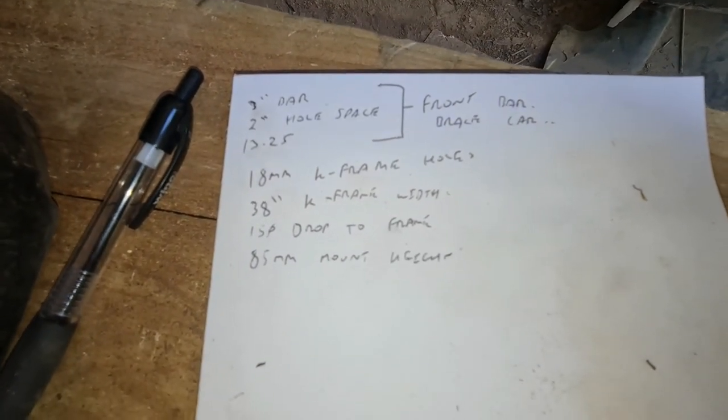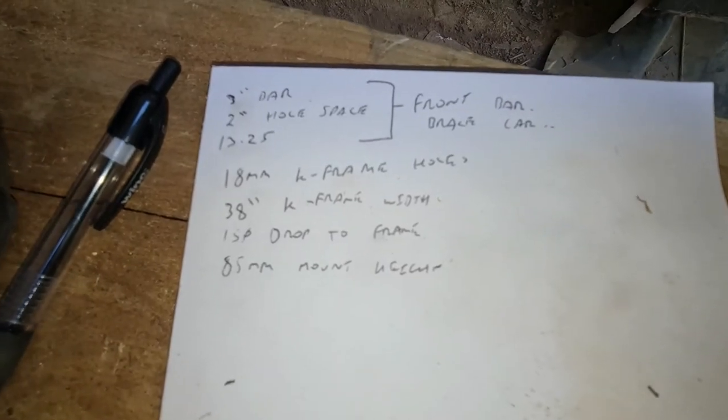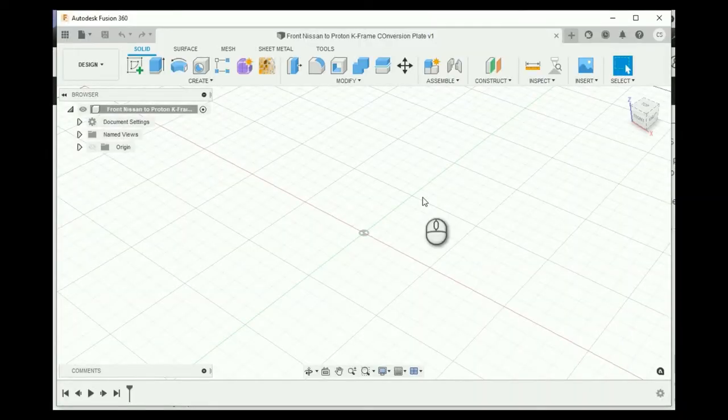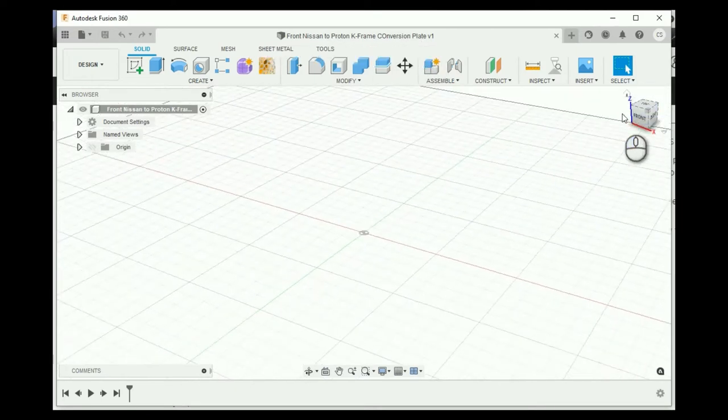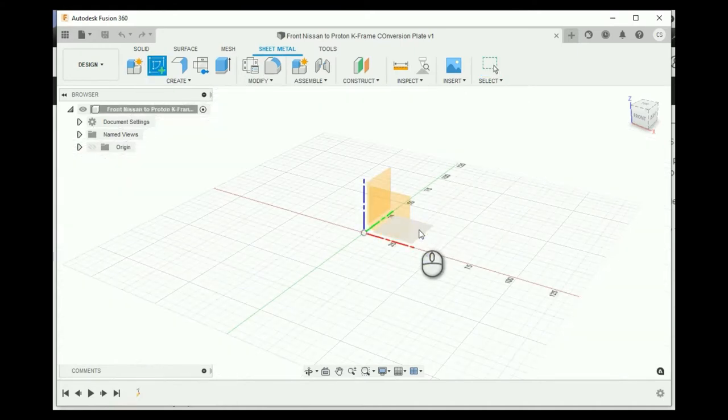You can take many smaller measurements and put them all together - that's sometimes the easiest way to do things. So let's go get this done up in CAD. Here we are, we've got our Autodesk Fusion 360 window open. I've already gone ahead and named my project: the Nissan to Proton K-frame conversion plate. I just want to check my orientation - I've got Z up, X across, and I'm at the front.